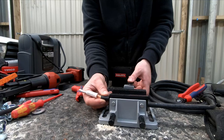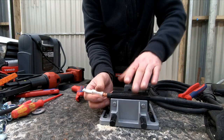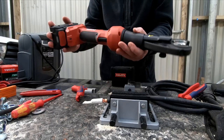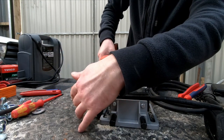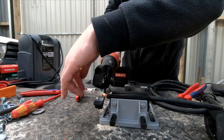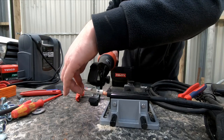Now we are about to crimp after I stripped away the insulation. Anderson refers to this as 1/0 AWG. Here comes the crimp. Most of the time you should probably start at the end next to the cable so it doesn't slip out that much. I always do two crimps, just to be on the safe side.